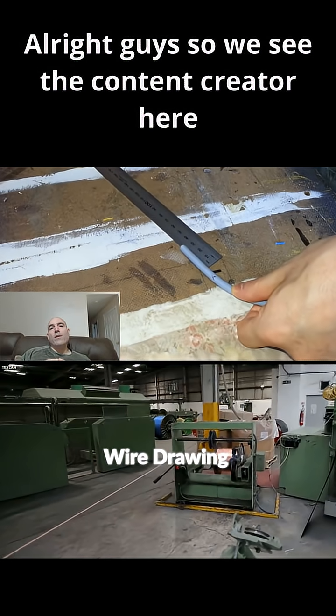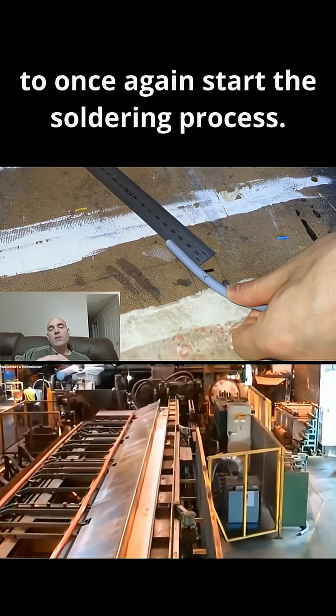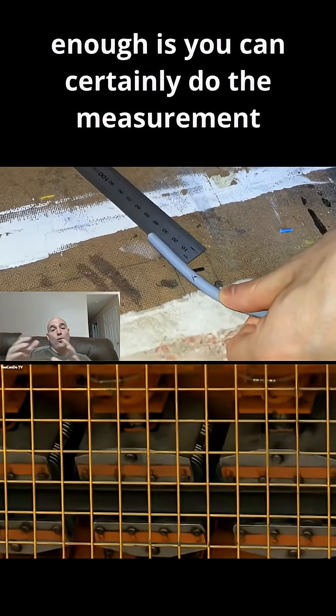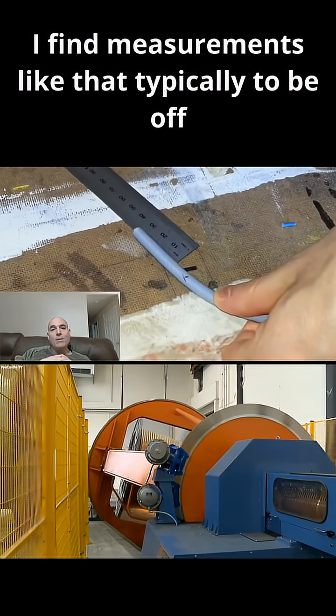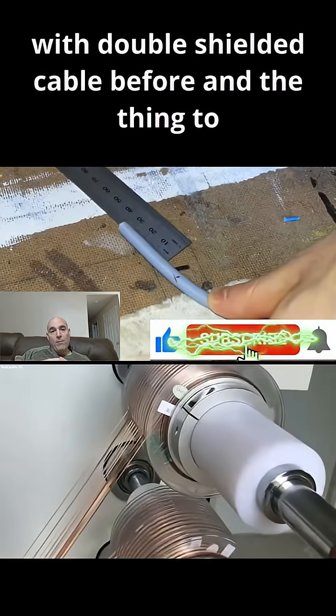We see the content creator here getting his cables prepped in order to start the soldering process. The thing to keep in mind — and I cannot emphasize this enough — is you can certainly do the measurement process that he's doing. I find measurements like that typically to be off, especially if you've never worked with double-shielded cable before.